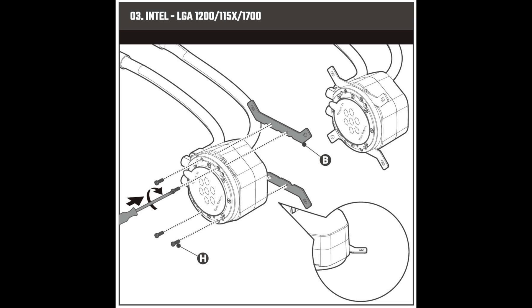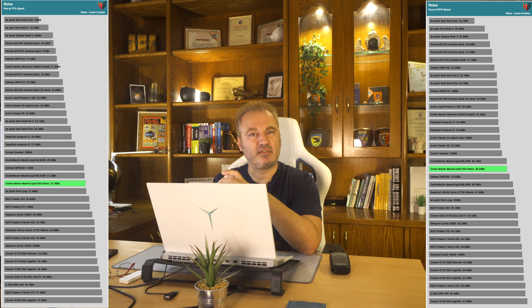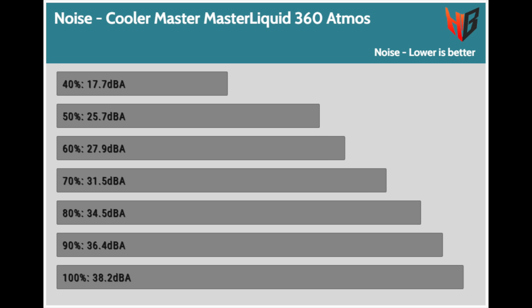My test methodology is provided in the full review at hwbusters.com — I'm not going to repeat the testing methodology and equipment in every video, so go read the review if you want more information. Let's start with the noise level at 100% and 70%. The all-in-one is not as noisy as other all-in-ones I have evaluated so far, with all fans spinning at full speed or 70% of it. Looking at the PWM levels, noise, and RPM, the maximum noise output with all fans spinning at full speed is a little above 38 decibels.